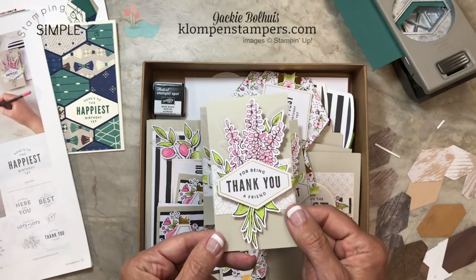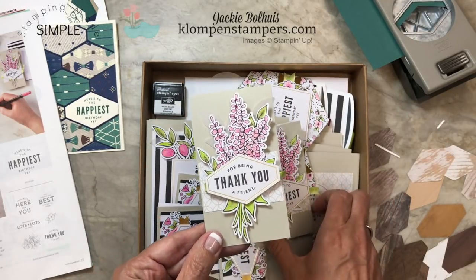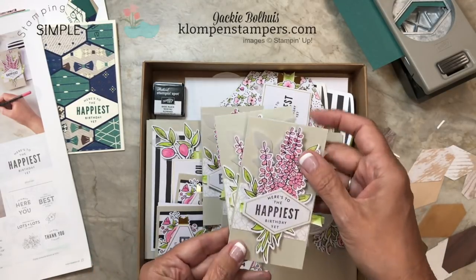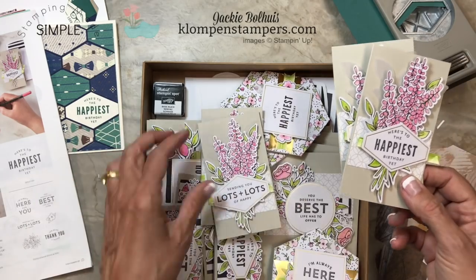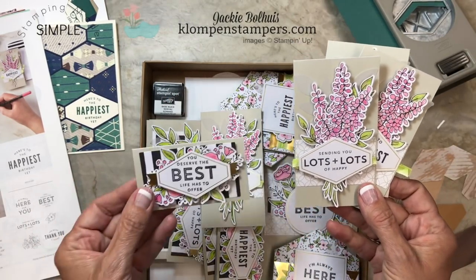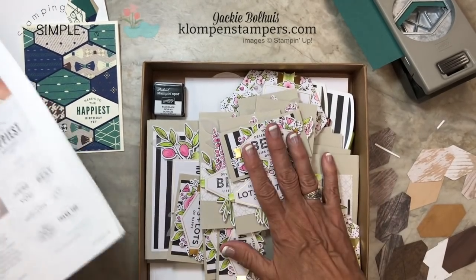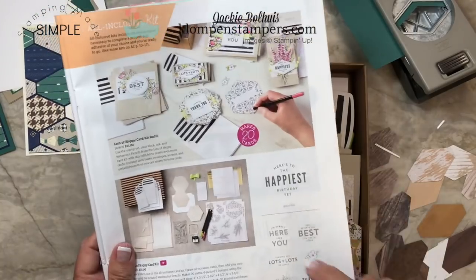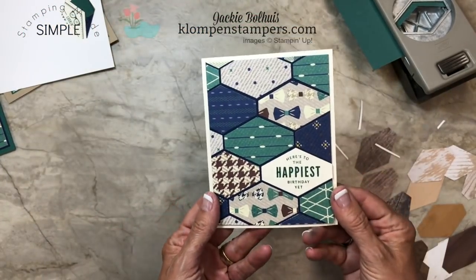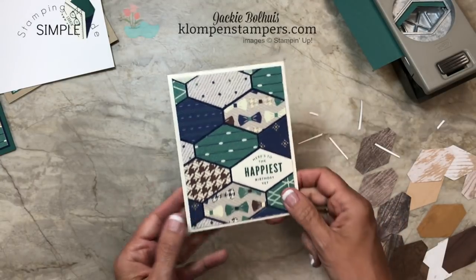These pieces were actually punched out as part of the kit, but they're designed to fit in there. So we've got 'For being thankful,' or 'Thank you for being a friend,' 'Here's to the happiest birthday yet,' 'Sending you lots and lots of happy,' 'You deserve the best.' What I love is you can buy this kit, make all of these, but then you have the stamp set to use. And that stamp set is what I used on this card — look at how perfect that was. I just love the look of this punch.